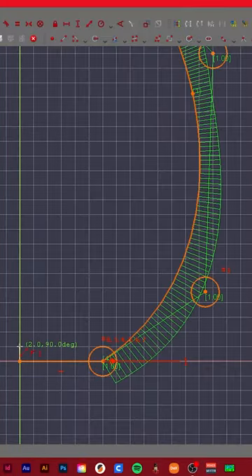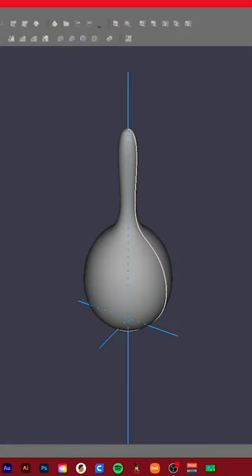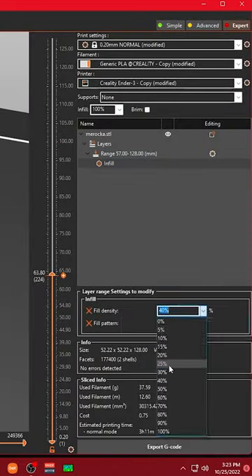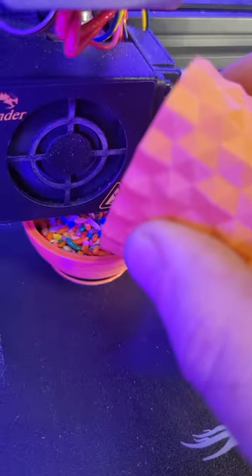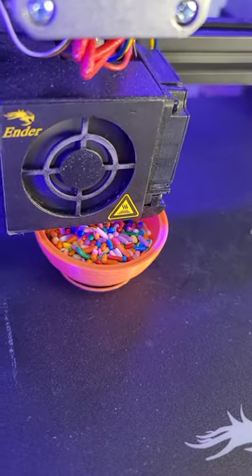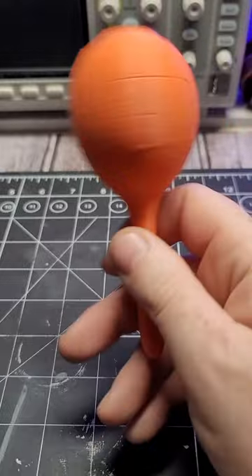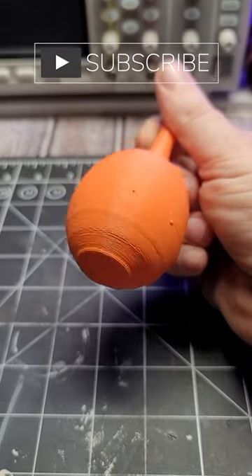Not sure what happened to all of our rice, so I'm using sprinkles. But here we have it — a maraca. I had some issues printing this, not sure why.